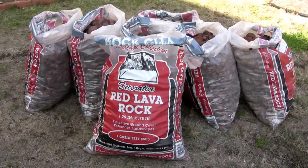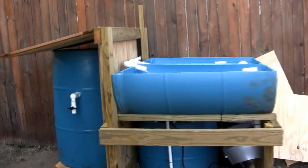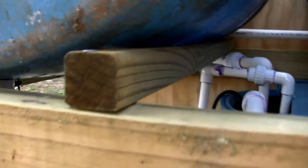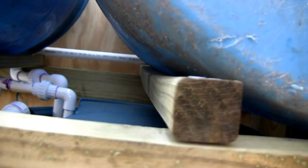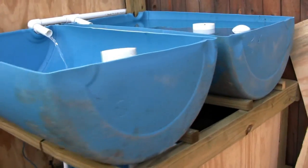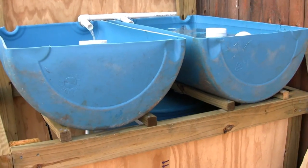I'll be filling the grow beds with red lava rock from Lowe's once I've rinsed it well. Once everything is cycled and spring arrives, I'll get started — pretty excited. One question for anyone who's built this type of barrel system: I used 2x2 lumber to hold the barrels and they're already bowing under the weight. There's no immediate danger of breaking, but I'm worried they might eventually split over time. If anyone's had concerns with 2x2s in this application, please let me know.